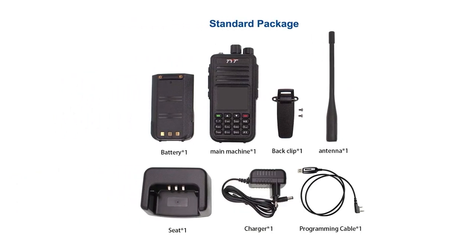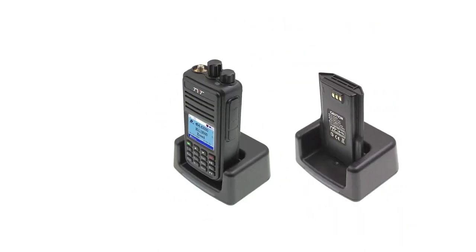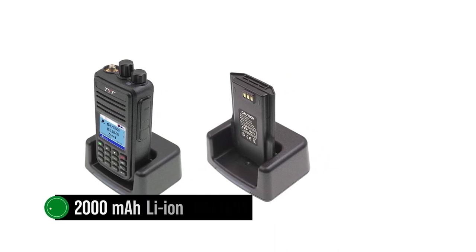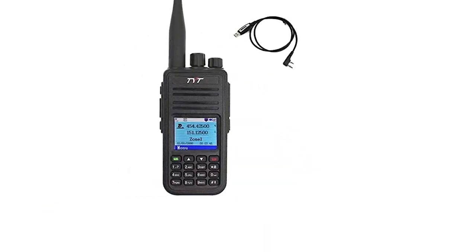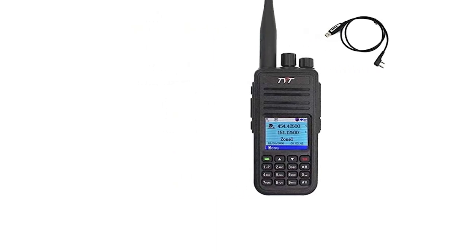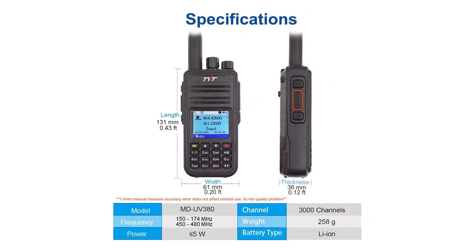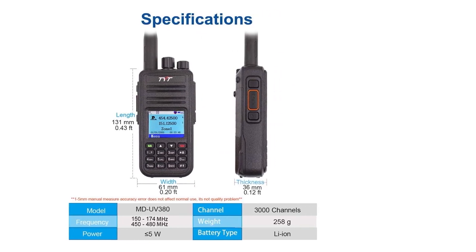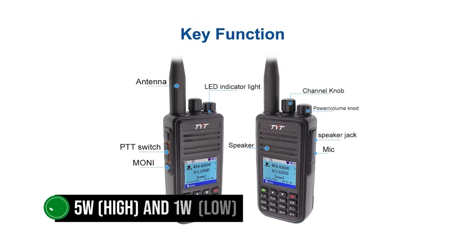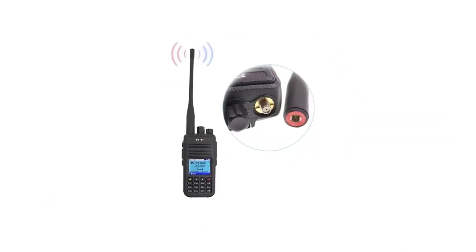All these are very desirable features in a DMR radio and quite impressive for a radio at this price range. The radio draws power from a 2,000mAh lithium-ion battery, providing good backup, though charging through the radio's cradle can take excruciatingly long. Users may consider buying an additional battery so one is available while the other charges. The transmit power is 5W high and 1W low, and those using the radio as a hotspot can program it down to 100mW.